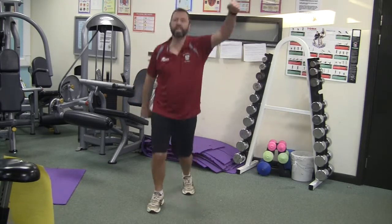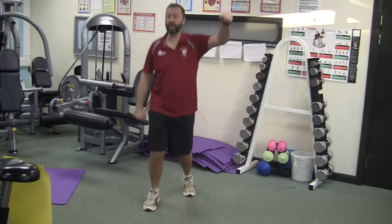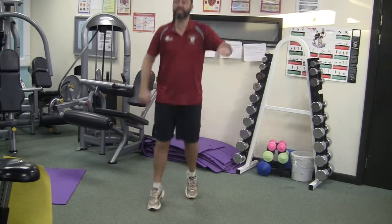Remember, this first time round really is a warm-up. You've got five seconds left and then we're going to do some speed skating.